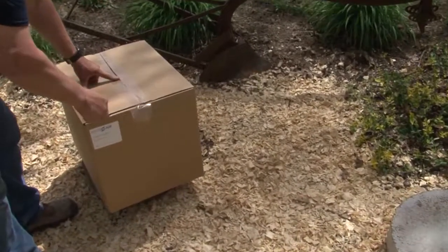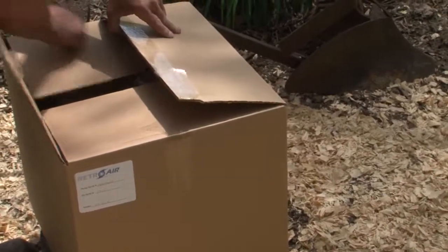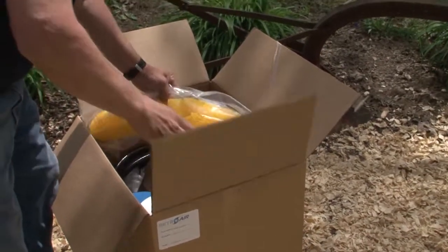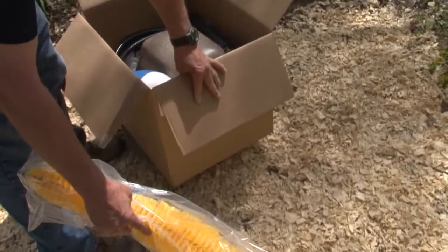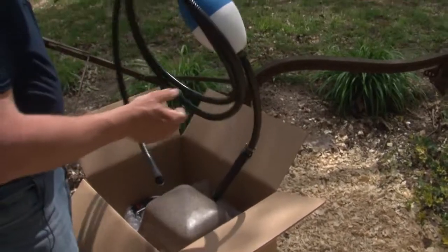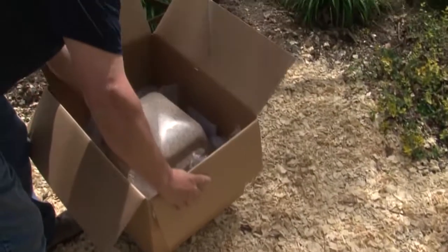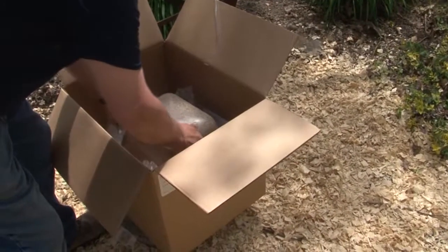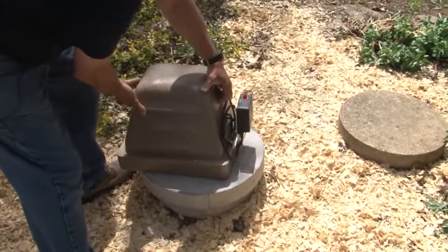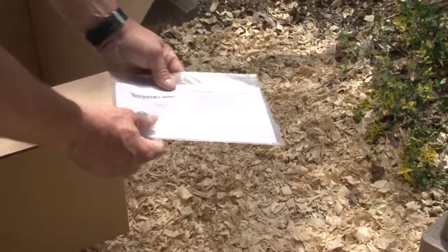So I've got the box here. I'm going to open it up and see what's in it. In it is a filter that I can use in the back of the tank, the diffuser with the tubing and the hang and float, the retro air which has a low pressure alarm, an instruction manual, a support number, and some parts.